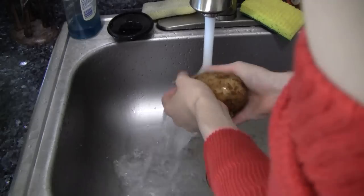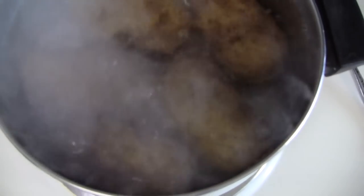At my house, no Thanksgiving dinner is complete without mathed potatoes. To make mathed potatoes, start by boiling the potatoes until they're soft, which will take about 15 to 20 minutes.